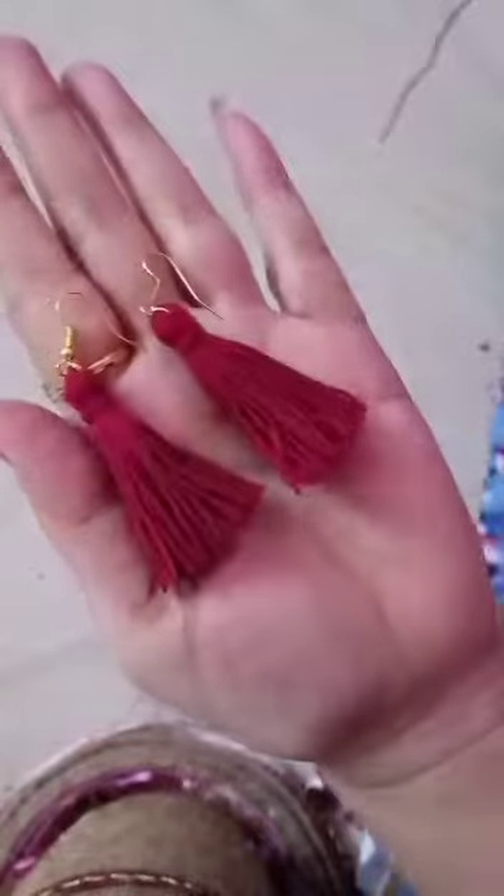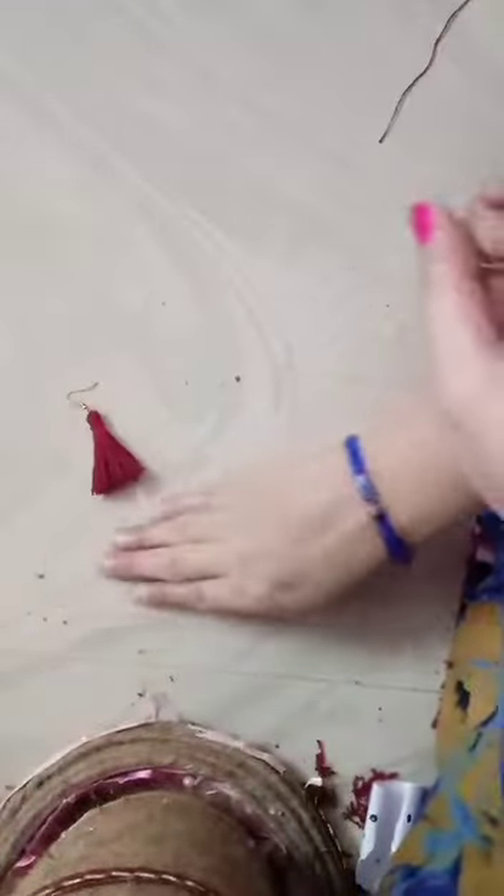I hope you like it. If you like these earring tassels, please like and share.